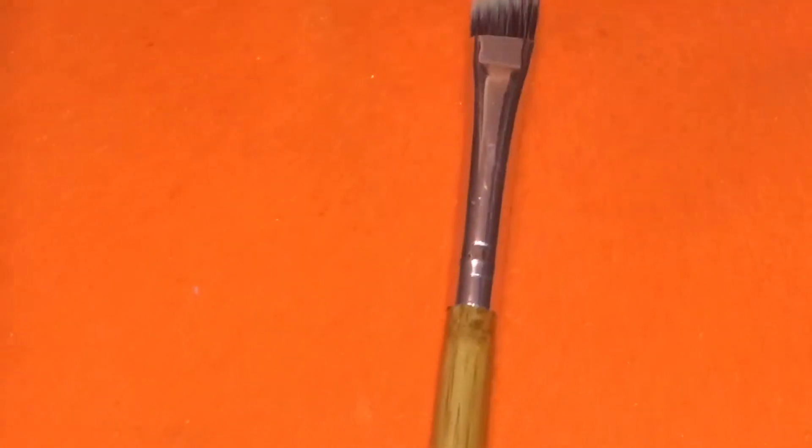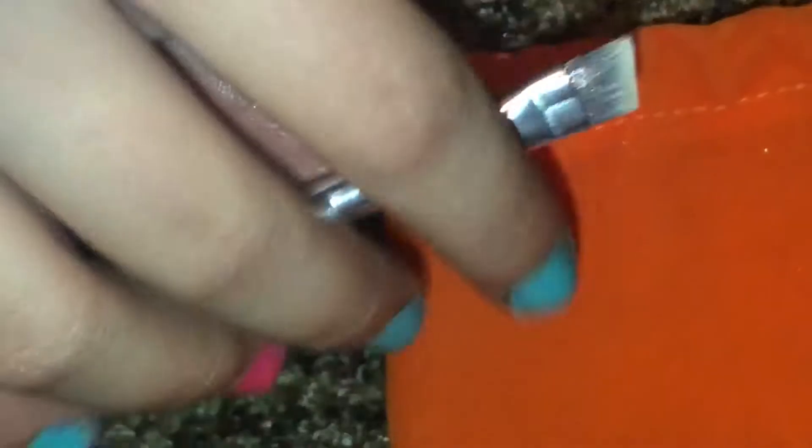The next brush is literally a perfect dupe for the MAC 266 brush — look at that point! I used it for my brows and it's amazing. It's dense, the brush is so thin, so dainty, and I love it. Definitely a 10 out of 10 — no shedding, really soft, nice packaging. Good job, Emacs!